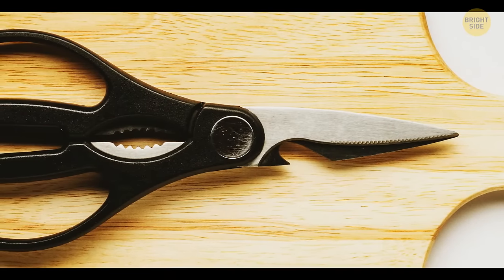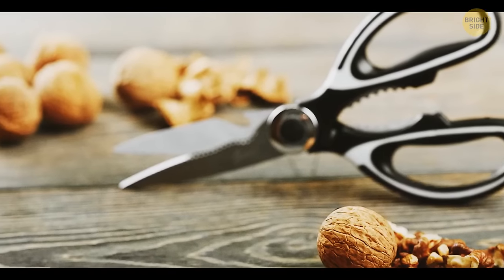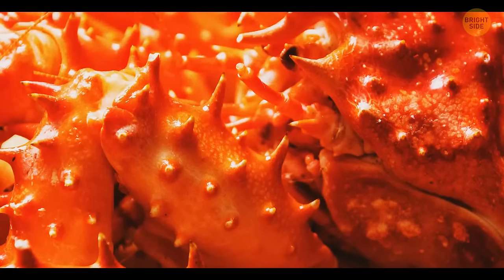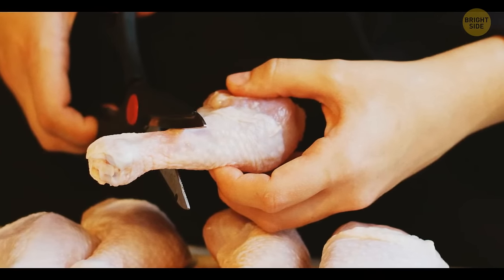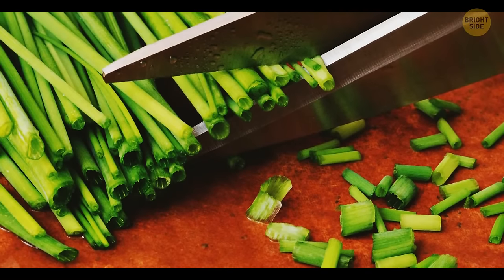Most kitchen shears have metal plier-like teeth in the middle between the handle grips. They can help you crack nuts, crab shells, and release other tough products. You can also open jars and bottles or remove herb stems with their help.